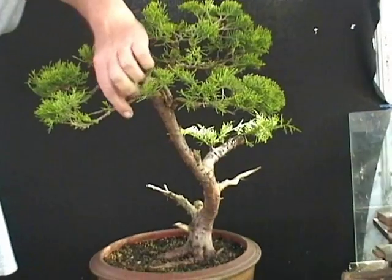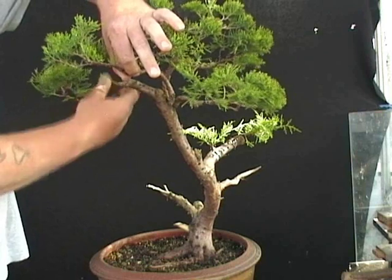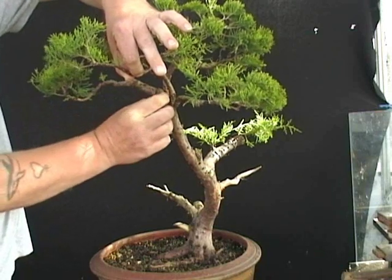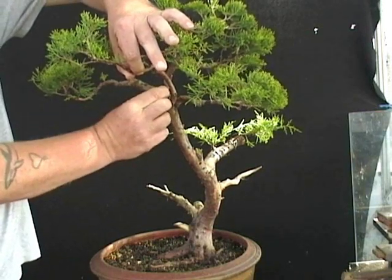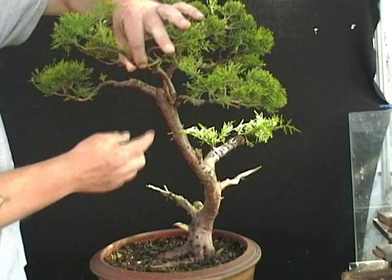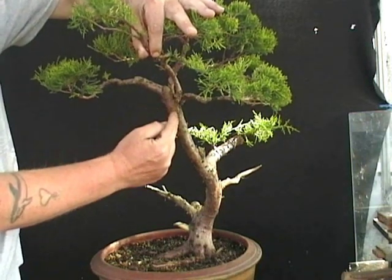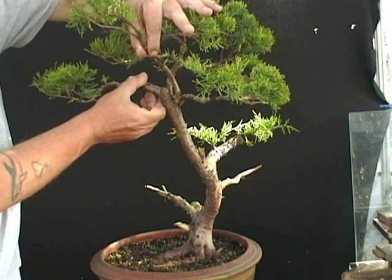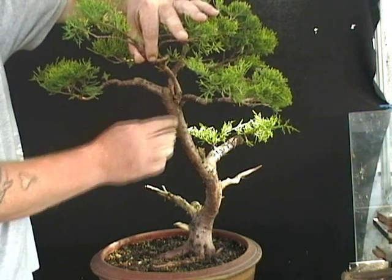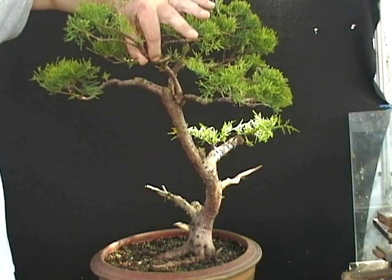The problem we've got here is this part here. I really need this branch to give me some depth to the design. However, it's literally impossible to move — it's got a very thick base. If I try and move it the whole top of the tree moves. So I will most likely have to make a saw cut somewhere in this region to be able to bend this branch down, and then protect the cut area with some cut paste to facilitate the healing. As we go along I will make those cuts and show you how that's achieved.